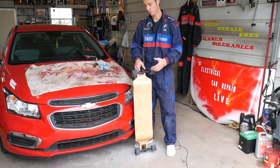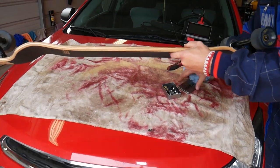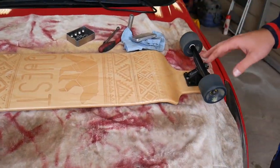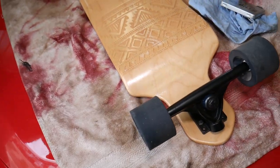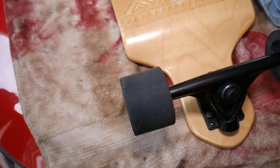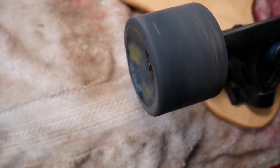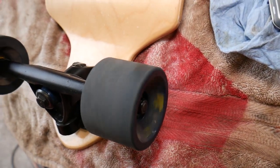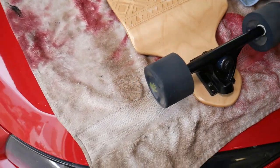We have bearings that we need to replace on this longboard. We have a good and a bad bearing — I just replaced one of them and I want to show you the difference. This is the bad bearing — listen to how much noise it makes when I spin it. Now this is a good bearing — listen. You don't hear anything. That's the difference.